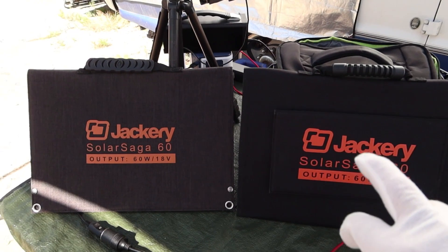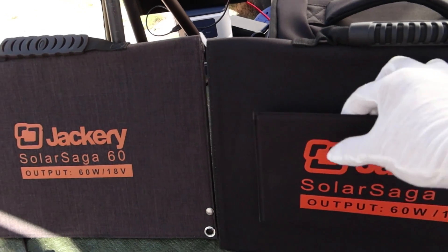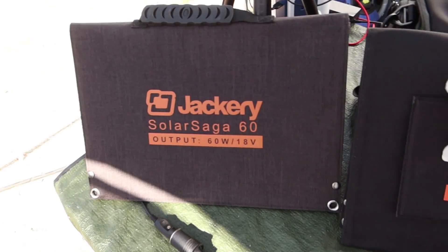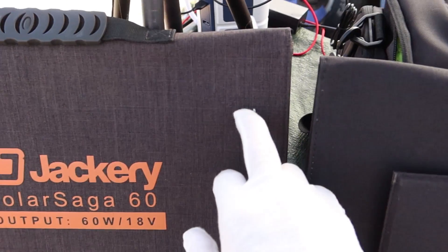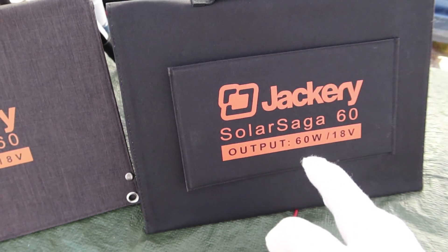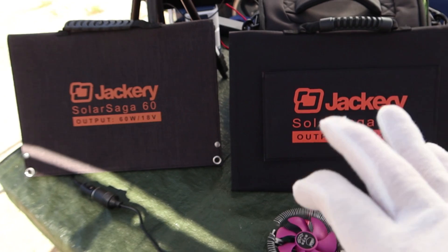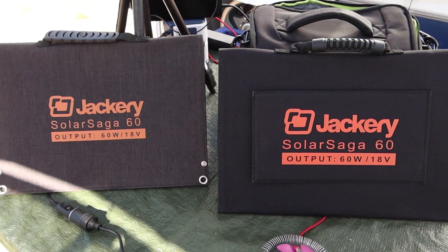Since we saw the performance of this brand new Jackery Solar Saga 60 on the right, this one actually has a different cloth and it has the fold-out kickstand. This is the older version — it does not have the kickstand. And if you can see, there's a difference in fabric, completely different fabric. In fact, the handle is different: this has a flat handle, this has a round handle. They both say 60 watts at 18 volts and they both have the same kind of connections in the back. Neither one of these have USB ports, which I like — I don't ever use USB ports on solar panels. I think they're a waste of time; it just allows water and dirt to get in.